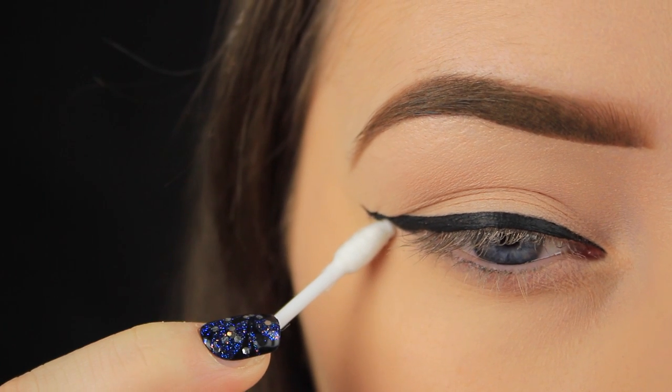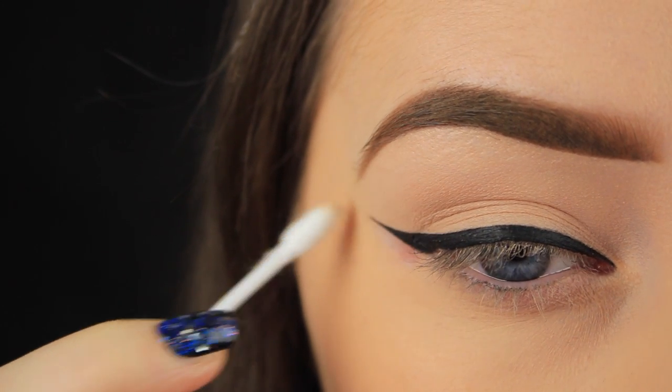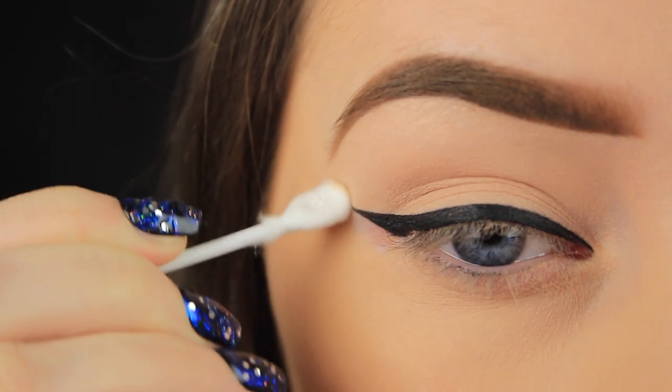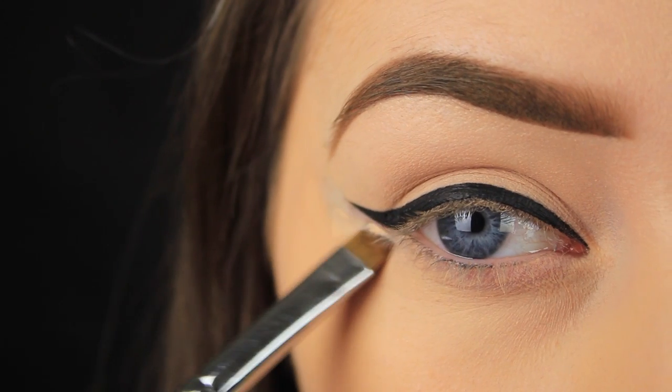Clean up the tail to make it extra sharp. If you do your eyes after your foundation, you will have removed some of your base makeup, but again, not to worry — add a little concealer to cover up the patch, and this will give the wing that extra bit of definition as well.